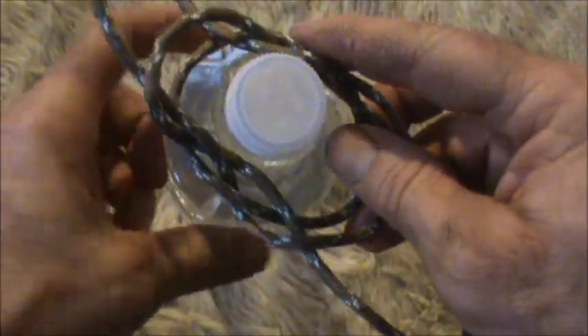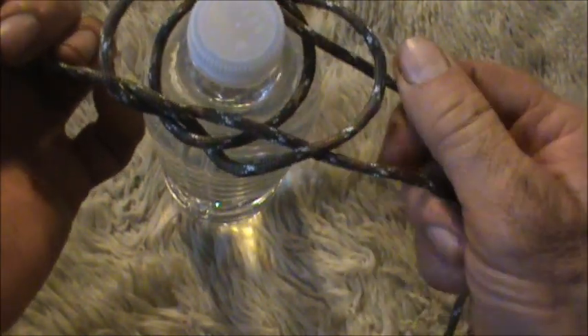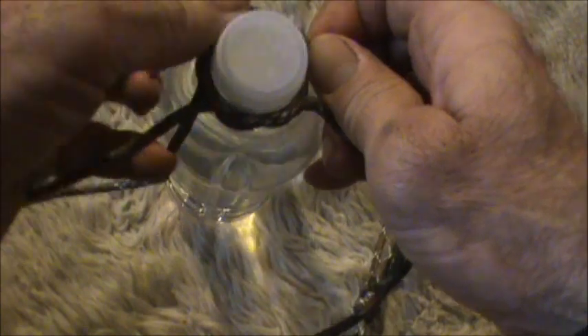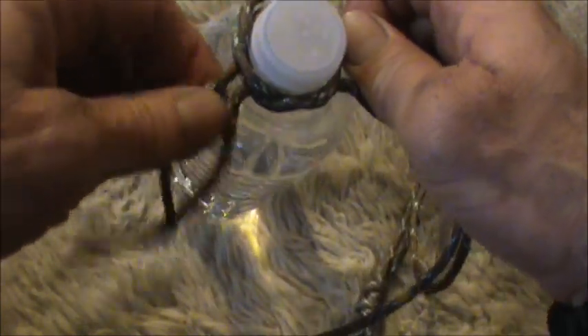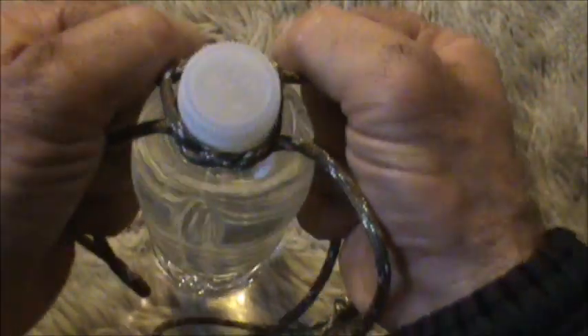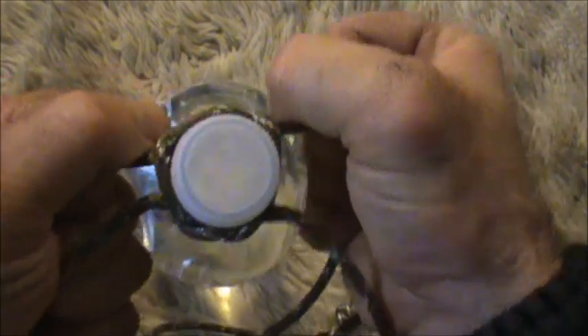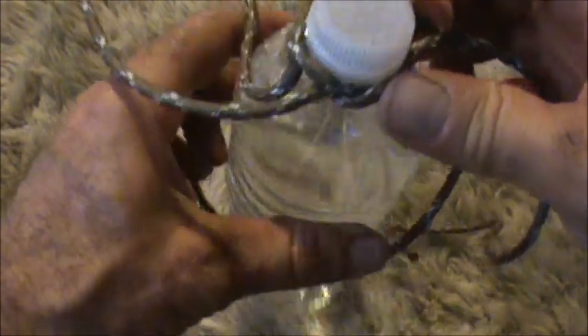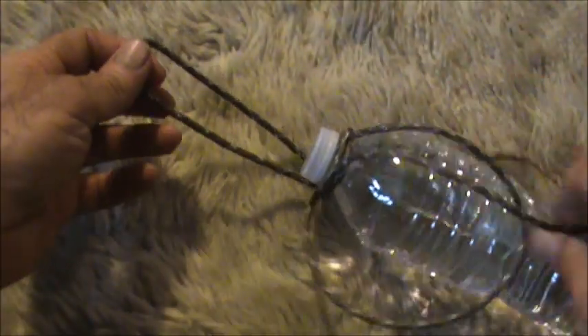We'll take that hitch — goes right on top of the bottle. Snug it down, make sure it's seated down on the neck of the bottle, and pull either end of the cord. And that is really on there tight. When that cinch is on, it's really, really on there tight.